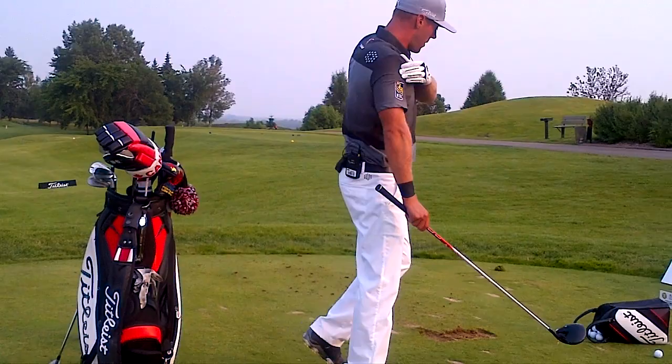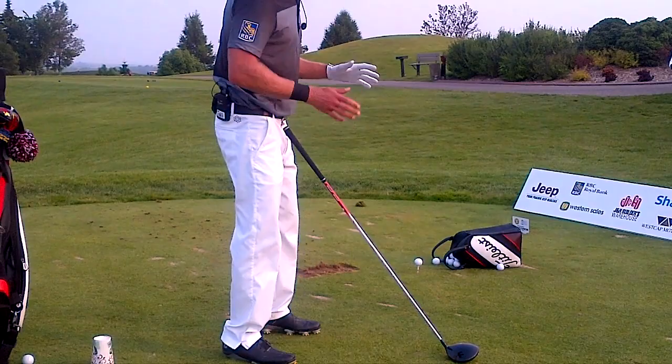Graham, how do you hit a fade and a draw? What do you change to hit those? Yeah, good question.